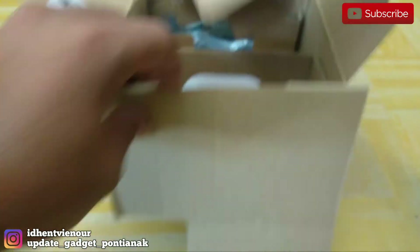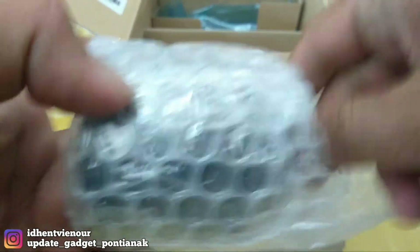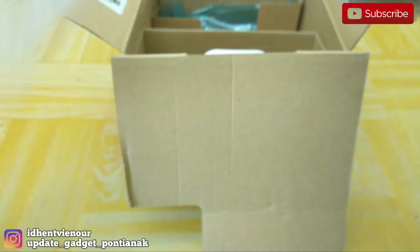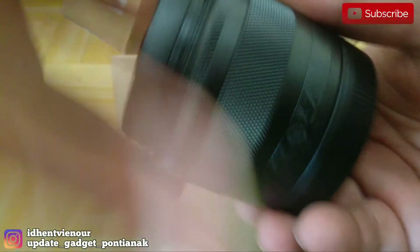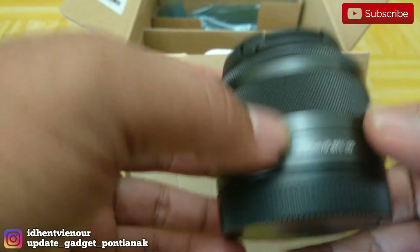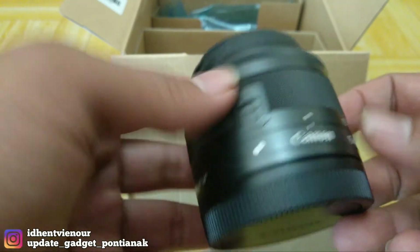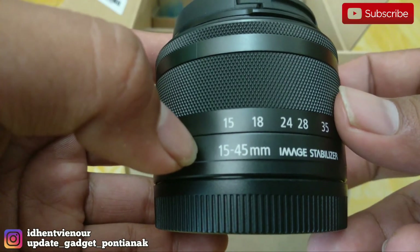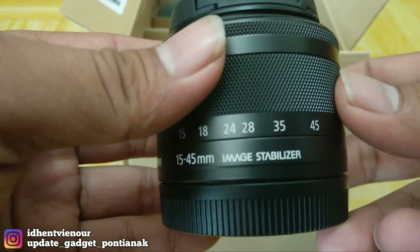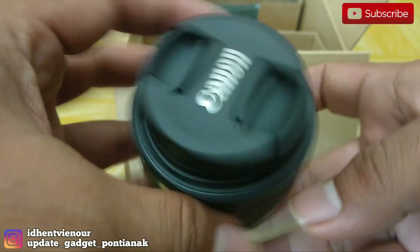Terus terdapat lensanya. Ini terdapat lensanya. Untuk kapasitas lensanya, ukurannya 15-45mm. Sudah image stabilizer. Sangat baik untuk lensanya.